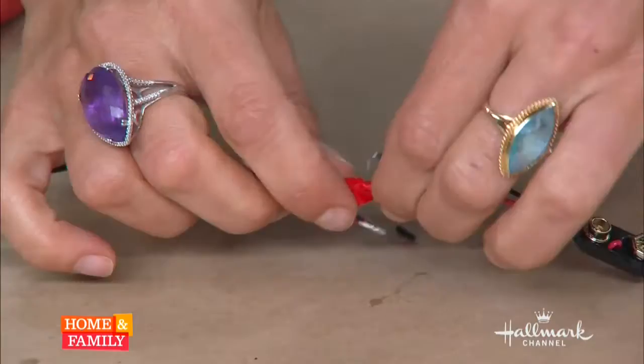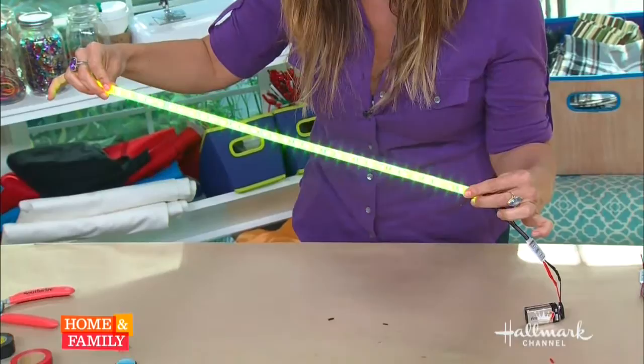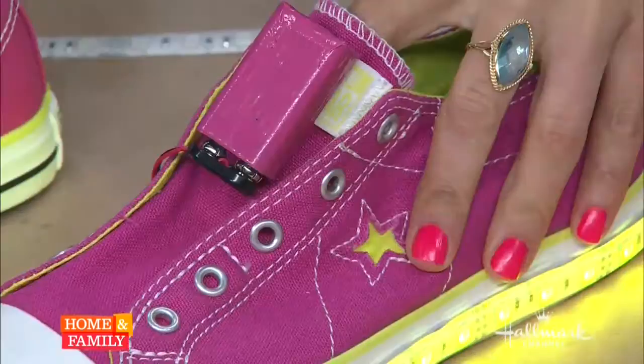And now we're going to put on the battery clips. And then when you attach your battery — check it out! Look in there. You've got your own disco. So these are awesome for show and tell. They're awesome if you want to look totally cool at a party.